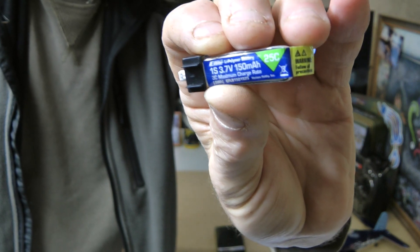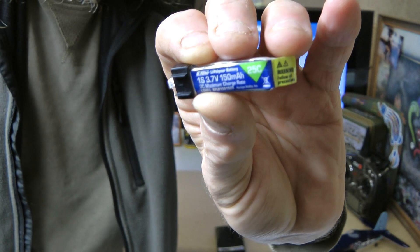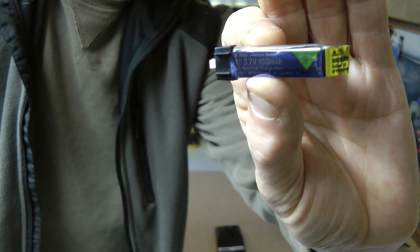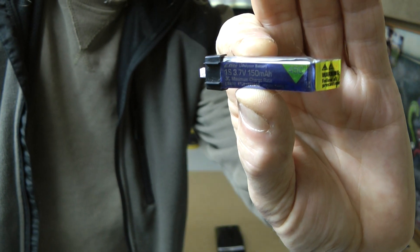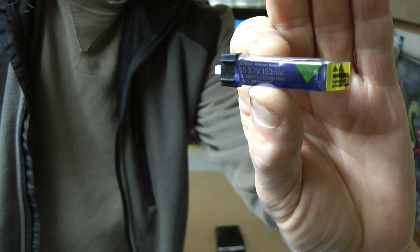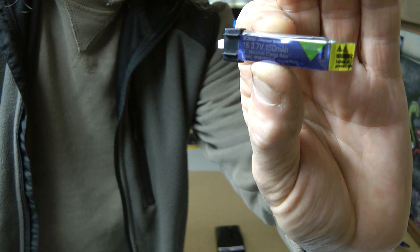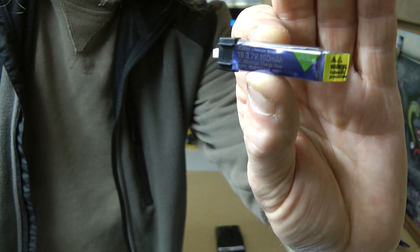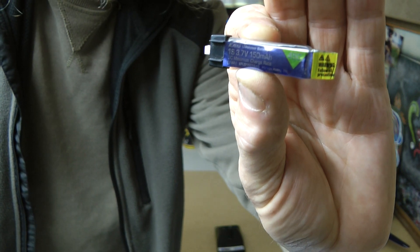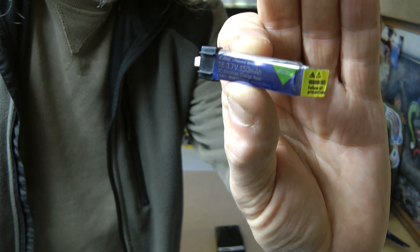It flew fine on this — because we've already seen it fly. But if you've got one of the new 150 1S 45C batteries, it flies much better on those. Most of us have got these or better batteries — the Hyperion, the Mini Aviation, the old Babble Bats — they're all good. I quite like these E-Flight 45C batteries at the moment; they're pretty good.